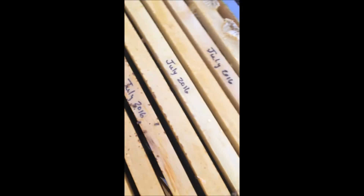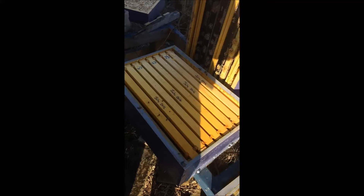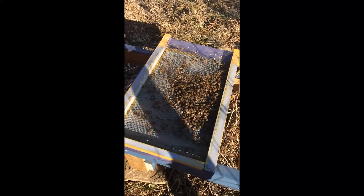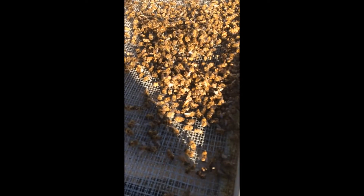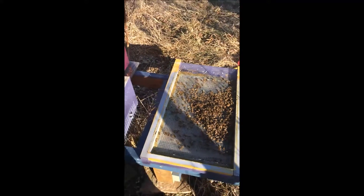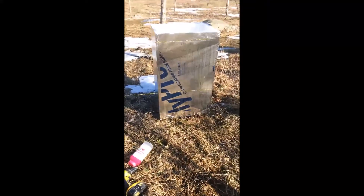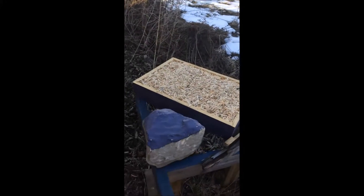A few more dead bees along the edge here. I don't know what went on. I had boxes and boxes and they're all pretty heavy — there's still a lot of honey in there. They collected a lot of honey and then they died out for some reason. I don't know why, but this hive did not survive the winter, so so much for that cover and insulation.